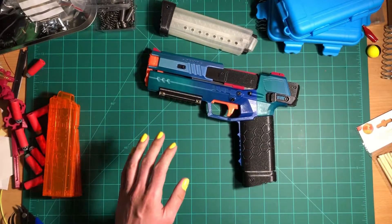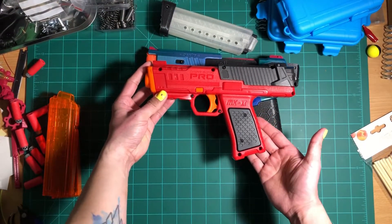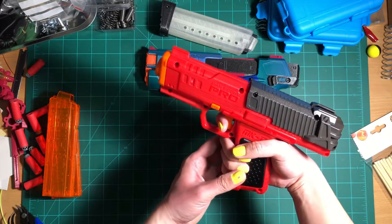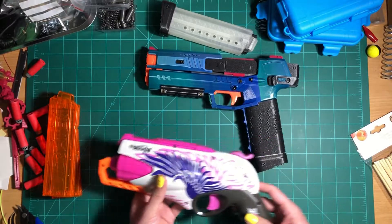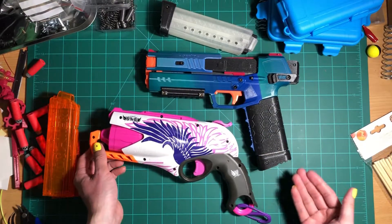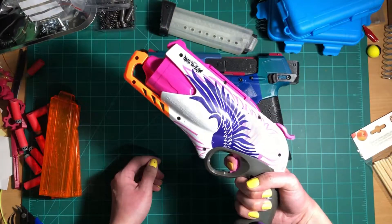Here's how it looks compared to a Dart Zone Mark II — it's a lot smaller and my hand has a much easier time getting around it. And here's how it looks compared to a Sweet Revenge. It's a lot easier to hold, that's for sure.